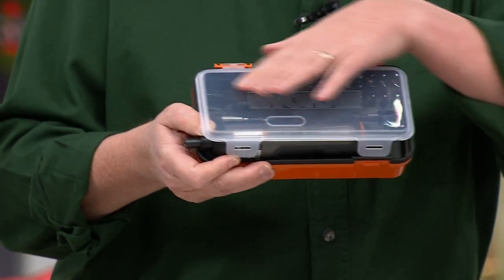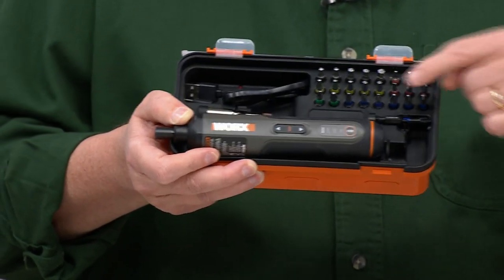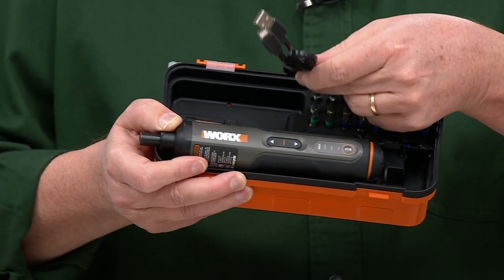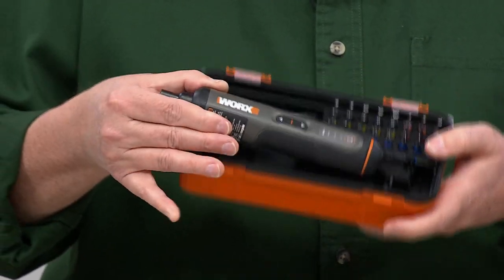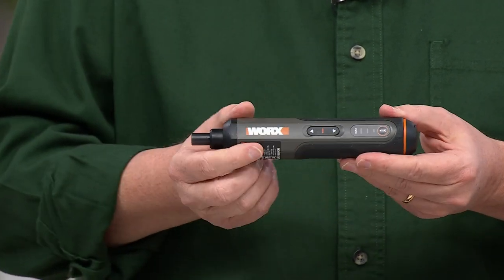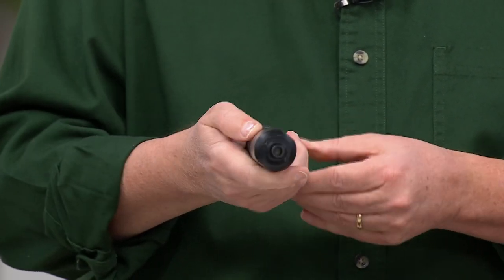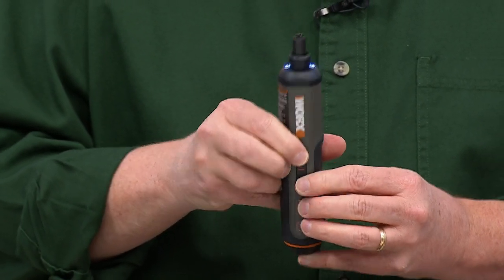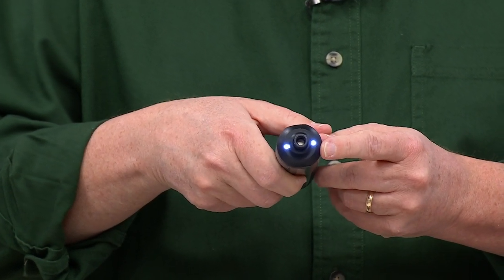This is the case it comes in — a beautiful case with color-coded bits, six of the most popular types. Here's the unit itself. You can charge it with the included USB-C cable — plug it in for about an hour and a half and you get a full charge. It's very comfortable in the hand. No twisting or turning like old-fashioned screwdrivers. You just press one button — forward and reverse. And there are dual LED lights right there.